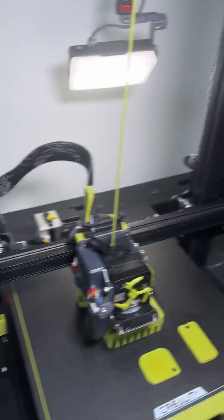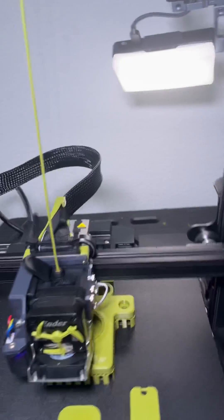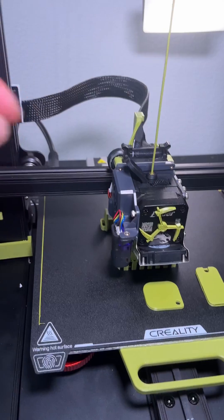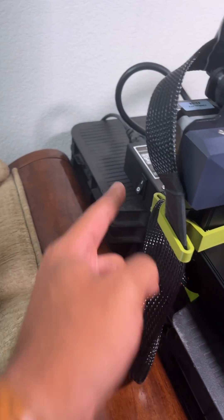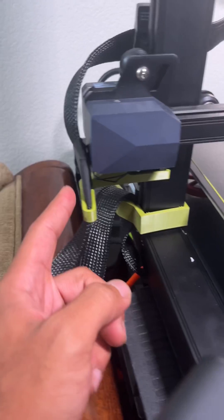Another upgrade I've done was this little cable management. As you guys can see, it just curves the cable for the extruder, makes it a lot better. Right over here I have this little cable mount that definitely needs to be the other way, but for right now it's holding it.